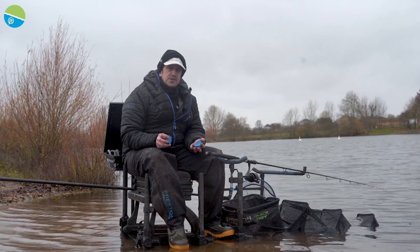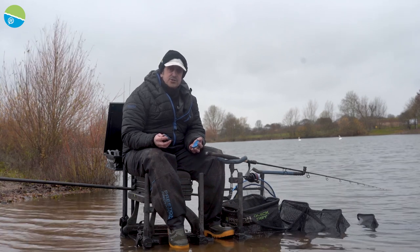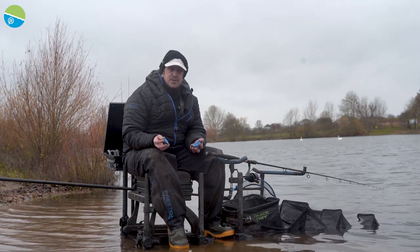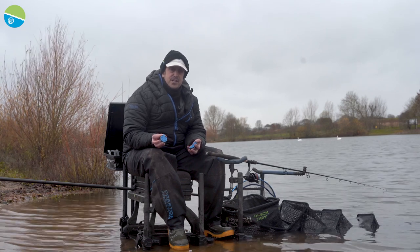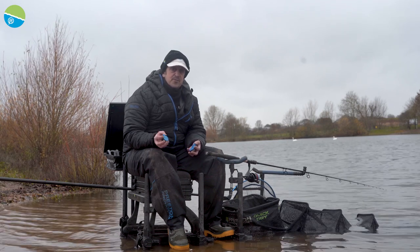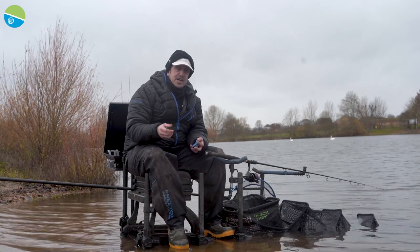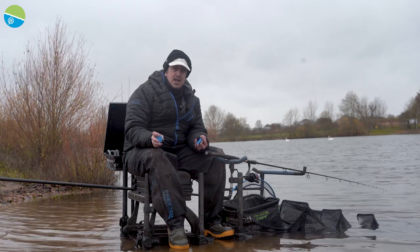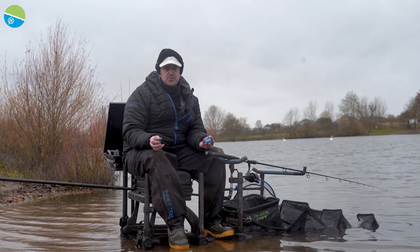Hook choice on a day like today is quite simple for me. I'm always using the pre-tied N30 hooks, the Tighter Reflow Power - so even if I tied on myself I'd be using the same gear. I'm going to start on the short line with 0.13 to an 18 N30, one metre long. I'm going to start using it at the full metre and see how the bites develop. If I start getting loads of indications, I can quickly bite it off and shorten it down to 50cm. If I start getting bites on that line, I'll progress to put a 16 hook on - it takes two seconds to change over.